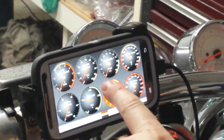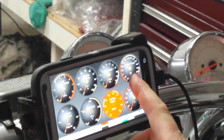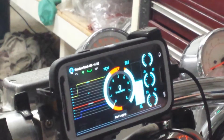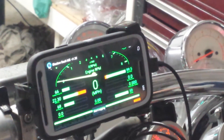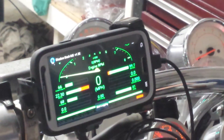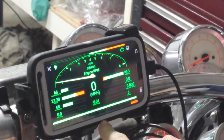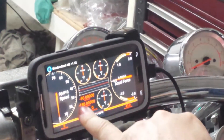Over there you can see the throttle position sensor moving when I open the throttle. You have several dashboards here that you can swipe through. You can modify and customize these gauges however you want. If you want to see a specific gauge, you'll notice miles per hour — this is going to come from the GPS on the phone.